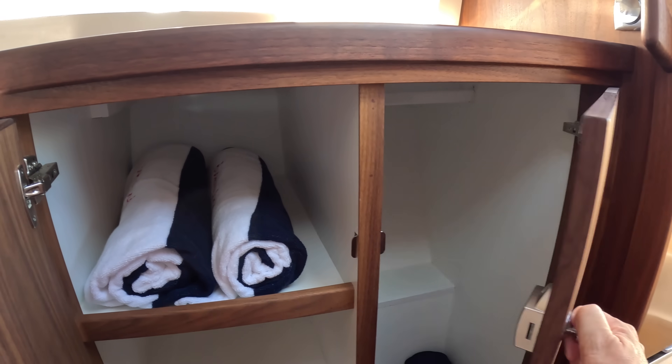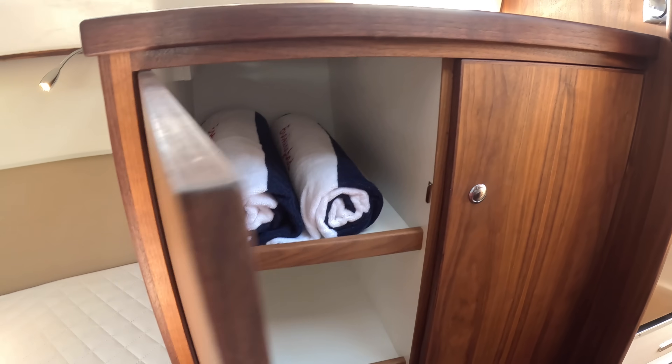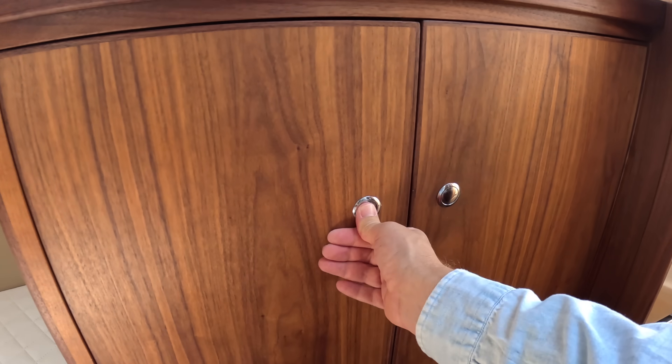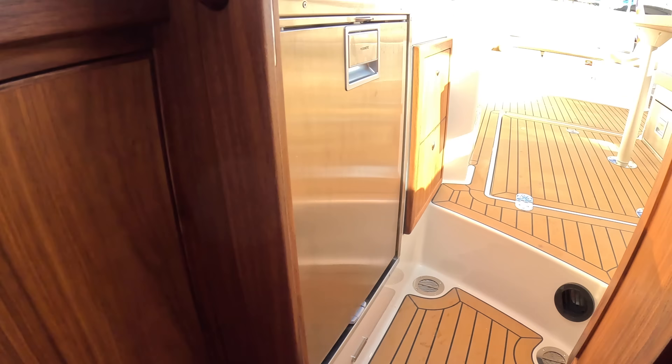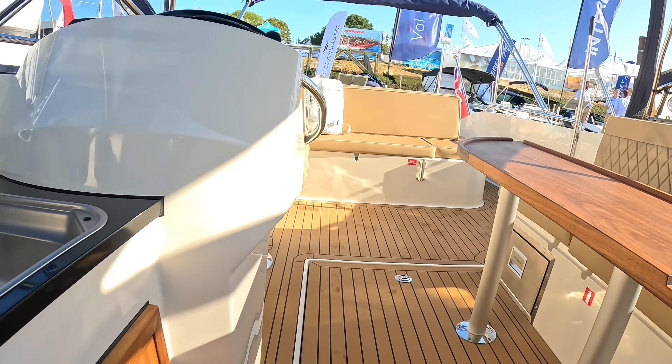It's really great for just pottering off down the Thames — take off down to Henley or somewhere, spend a night or two on board, then potter back again. And as I say, if you want offshore performance, you can have it.